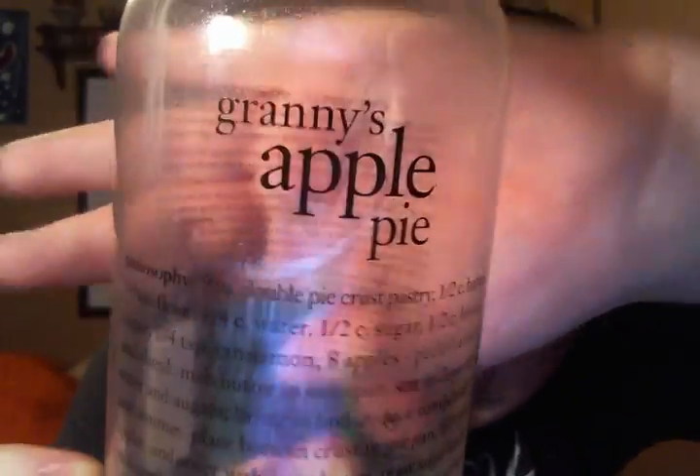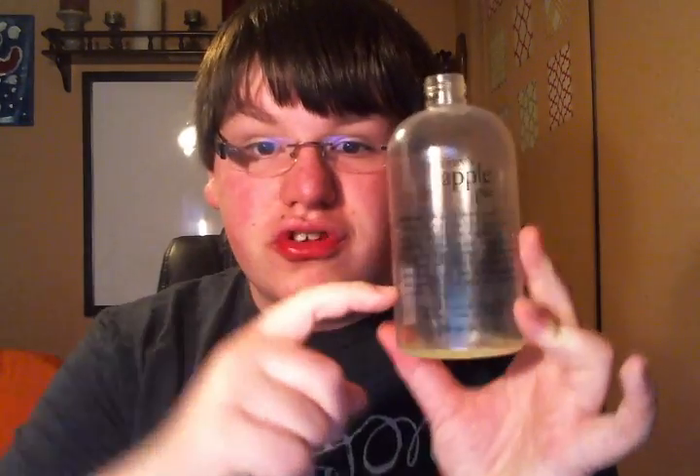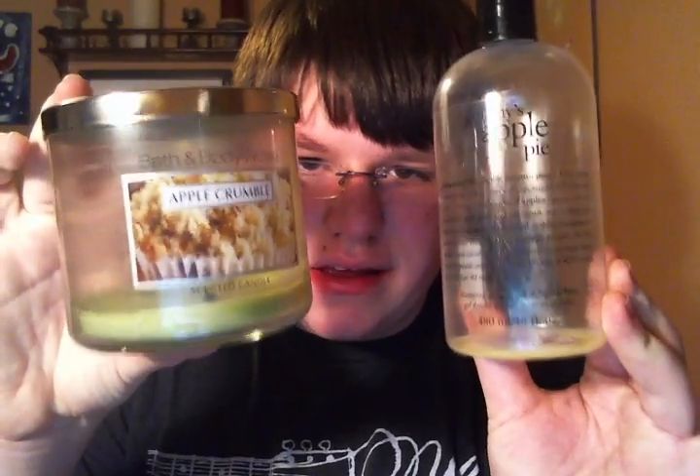Now let's move on to the body stuff. I finished a 16-ounce Philosophy Shower Gel in Granny's Apple Pie. I was ready to get over this scent because I was not in the mood for apple pie type scents right now. But there was just this much left, so I worked through it as fast as I could. It just smells like a fresh apple pie — literally apple crumble in shower gel form.